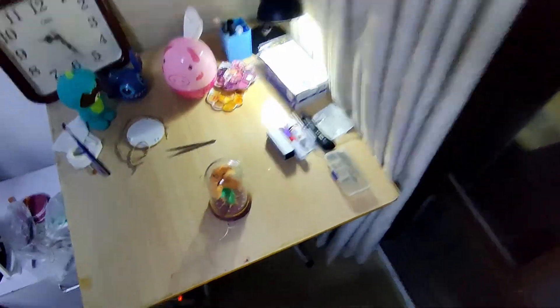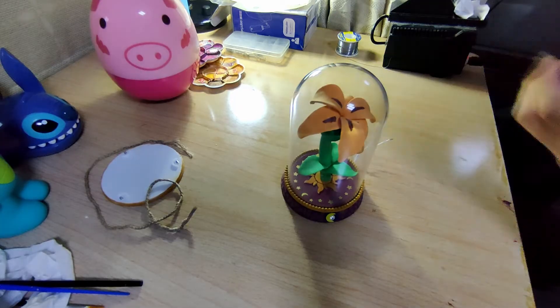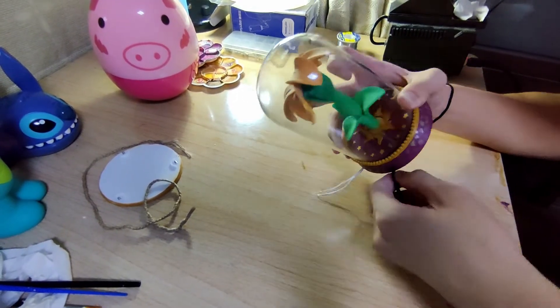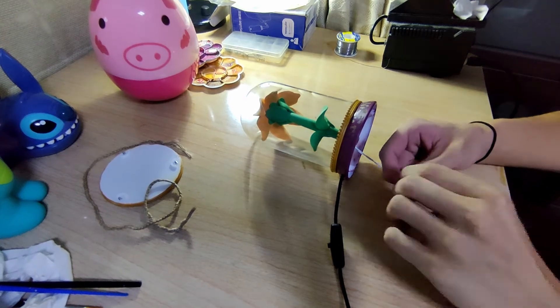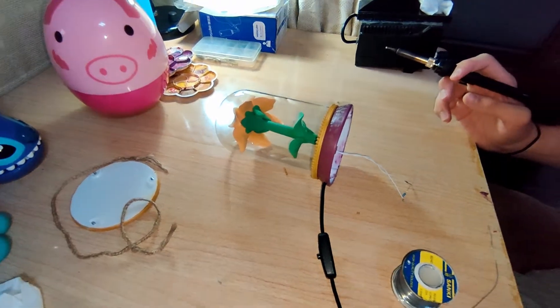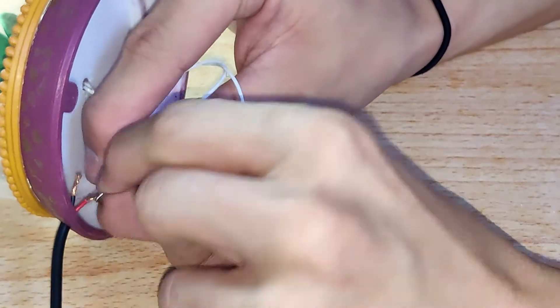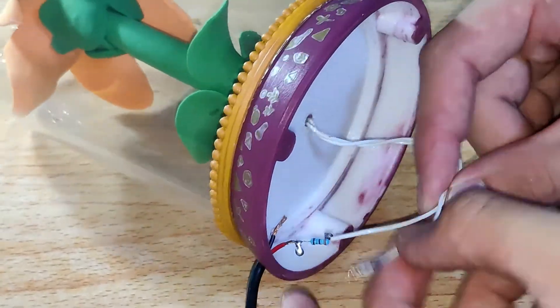Now let's take the USB charger and try to test if the light in the flower works. Yep, it does. Now let's do the wiring. Take the resistor and connect the resistor to the LED and the power supply so the LED doesn't burn off or become too hot. The parts are very hard to solder because maybe they are bad quality or maybe just because my solder iron is pretty old, but it still works.